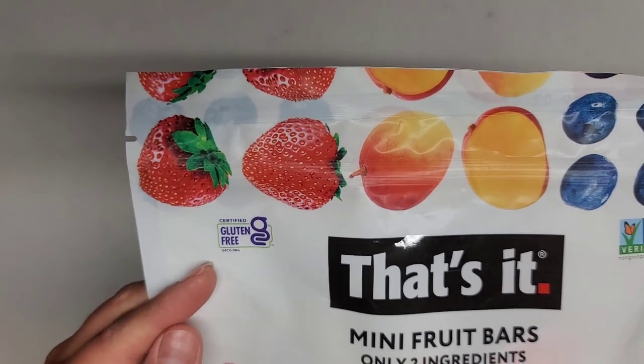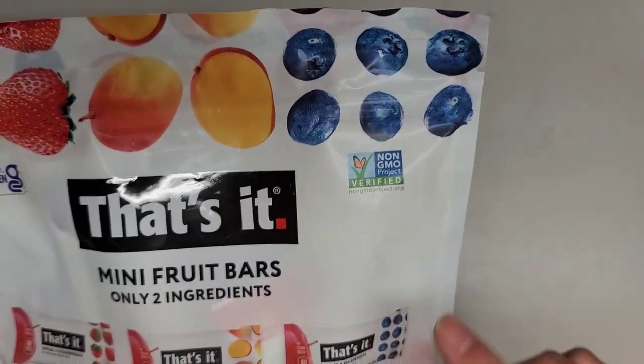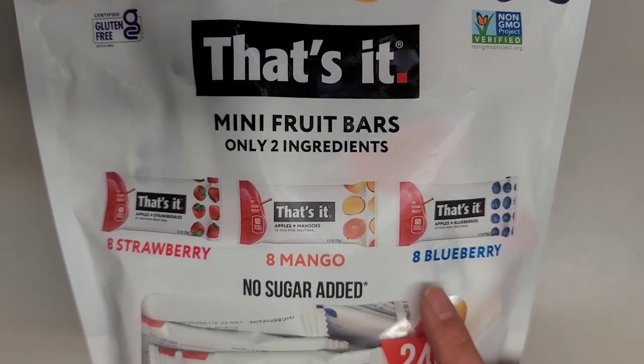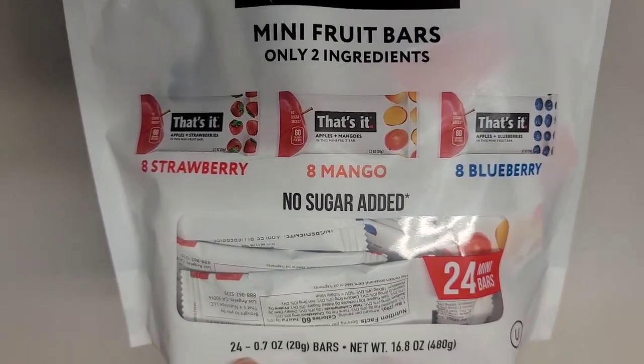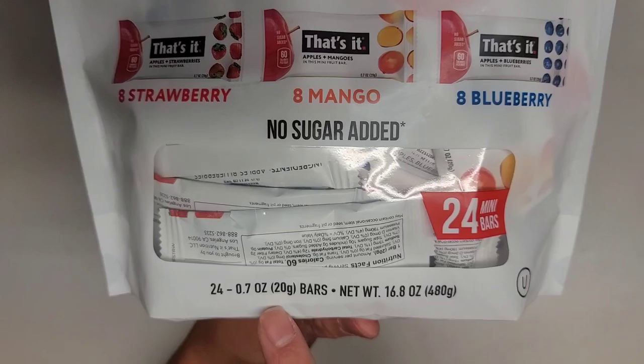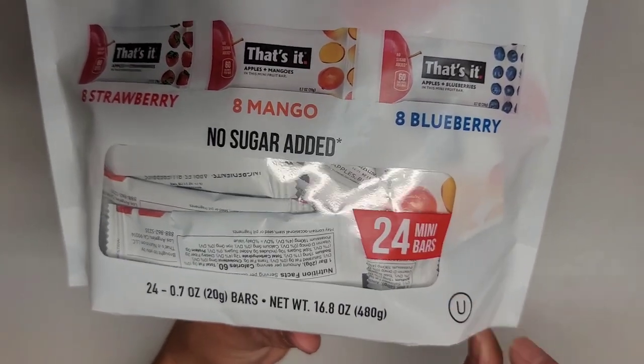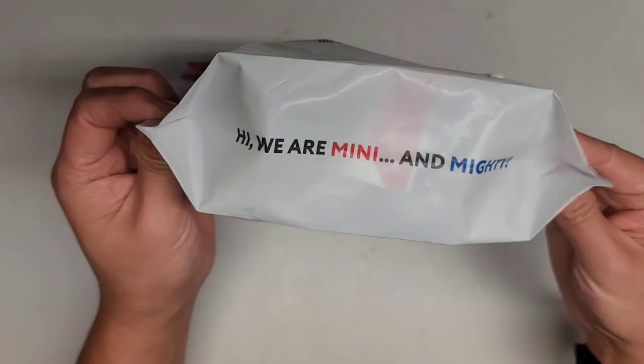Here you can see it's certified gluten-free, non-GMO. There are 8 strawberry, 8 mango, and 8 blueberry bars, no sugar added. It's 24.7 ounces per serving, 20-gram bars, with a net weight of 16.8 ounces total, 480 grams.